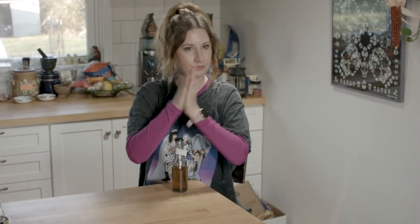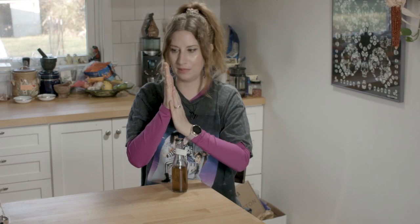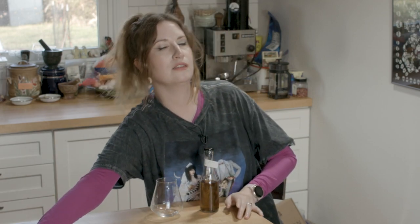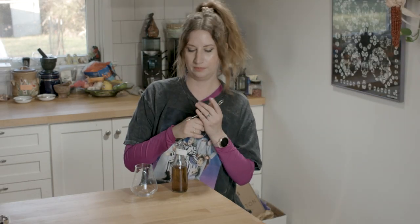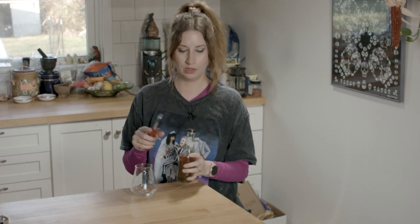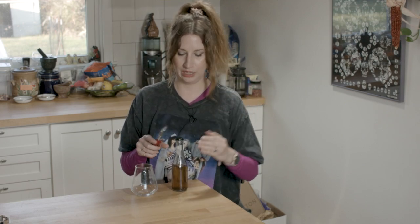Alright, it's tasting time. I'm slightly scared, slightly nervous, slightly apprehensive. Let's open this up and see how it is. It ended at 10% ABV, 1.022 final gravity. I've been going really on the light side and I need to get a little bit heavier, a little bit bolder, I think.